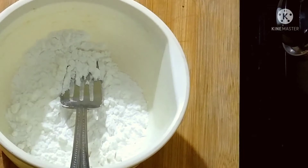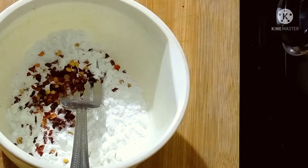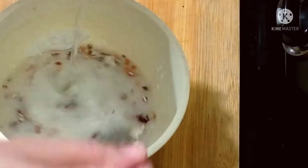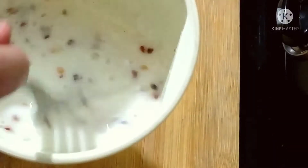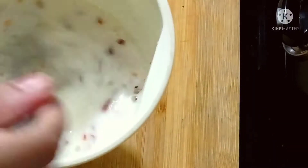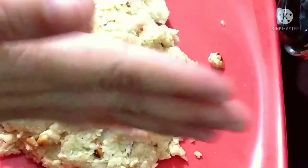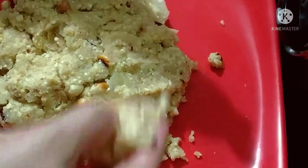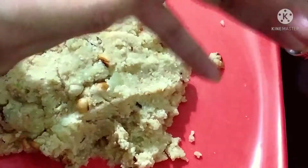Add 2–3 spoons of corn flour with a pinch of salt to make a coating. I will grease my hands with a little bit of oil and shape the cutlets the way I want.